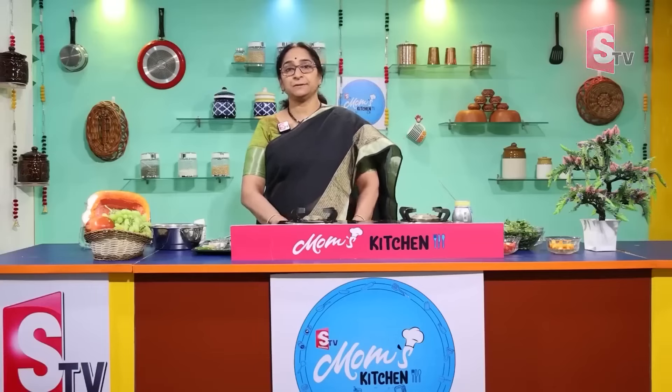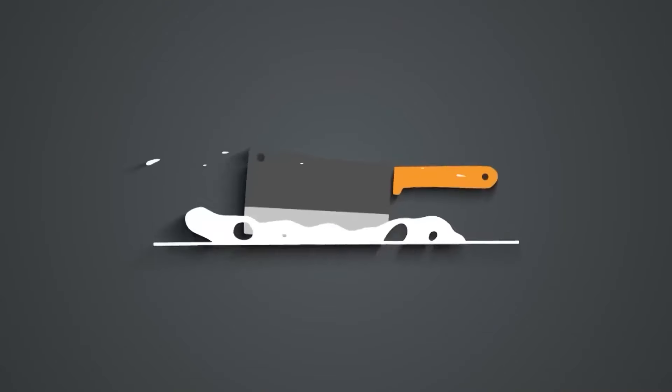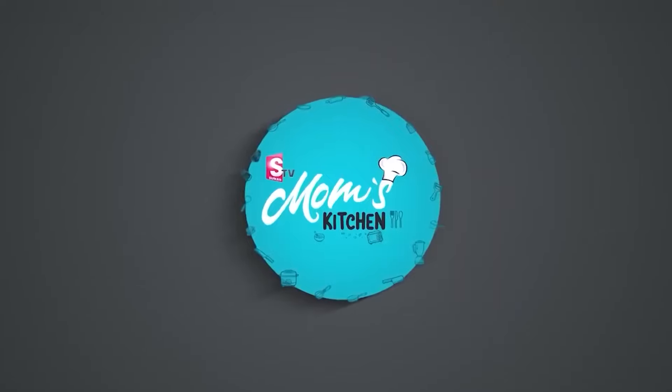Welcome to Suman TV Presents Mom's Kitchen. We are going to use these dishes with a small piece. You can also use these dishes as easily as you can.